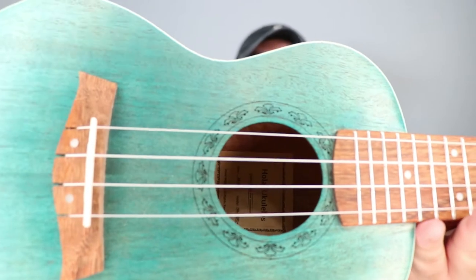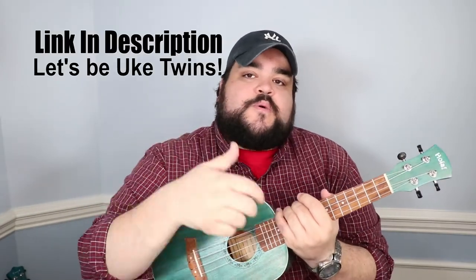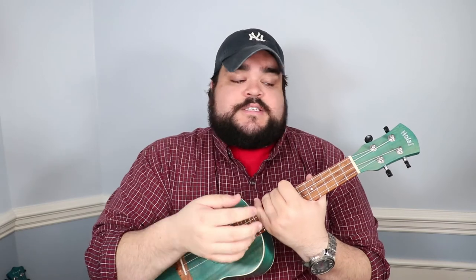Thank you to Ola Ukulele — this is the uke that I have. They make great ukes with a really cool design around the sound hole, and the color is awesome — it's sort of a greeny color. If you want to get this uke for yourself, there's a link in the description below. It's a concert-size uke, around 70 to 75 dollars. It was featured in one of my review videos — best quality Amazon ukes under 75 dollars — and honestly I'm really happy surprised by how good it is. The quality and strings are great despite the price.